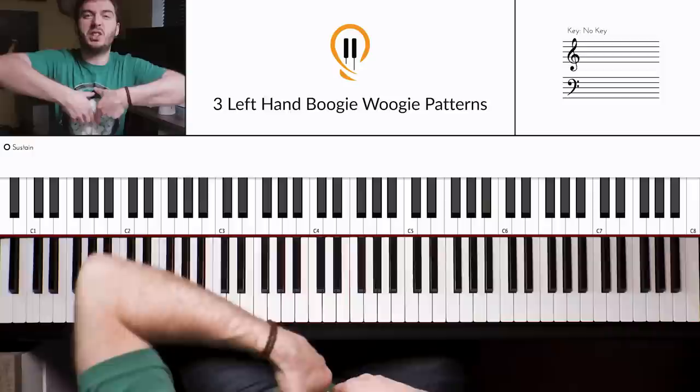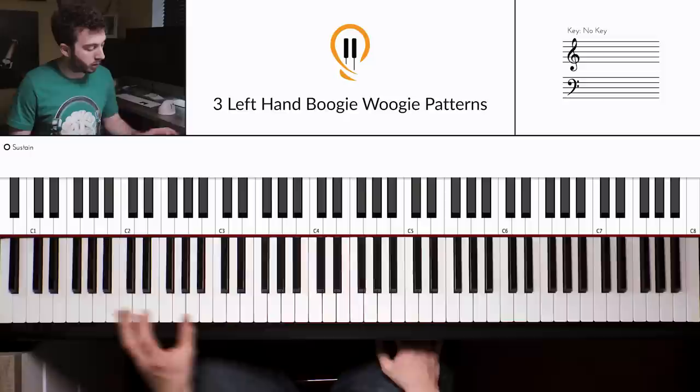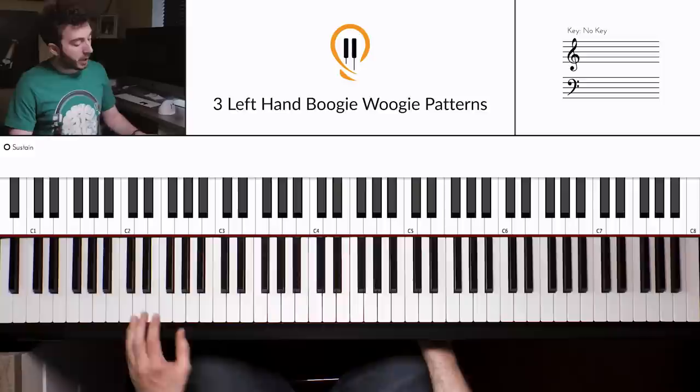Pattern number one — this is probably the most important pattern for you to learn. This is like the core, the foundation, and you can build other patterns from this, but really I want you to get used to this one first. Get your left hand into a C power chord position. The best place to play this, I think, is two octaves below middle C. It sounds quite bluesy down there, but you can play it anywhere and develop your skills anywhere on the piano.